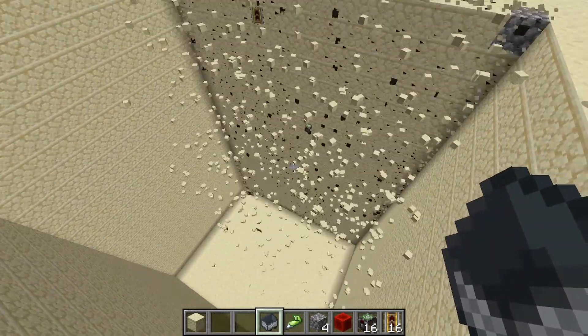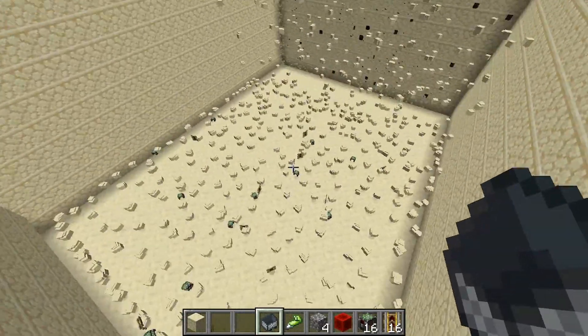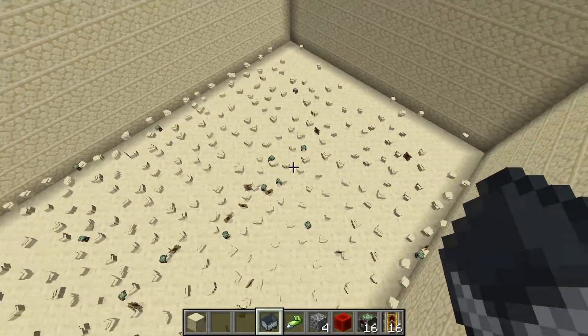This thing doesn't have an automatic pickup system, so if you want to pick up all the items you're going to have to run along down here and grab all the stuff. If you want to get rid of them very quickly, grab a bucket of lava or something and you can clear them out like that.